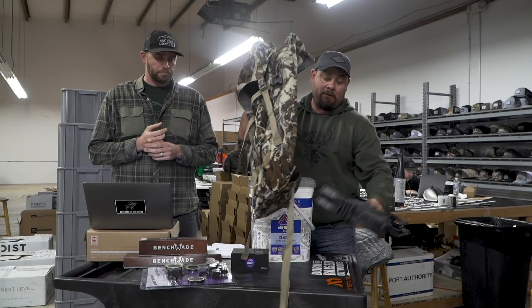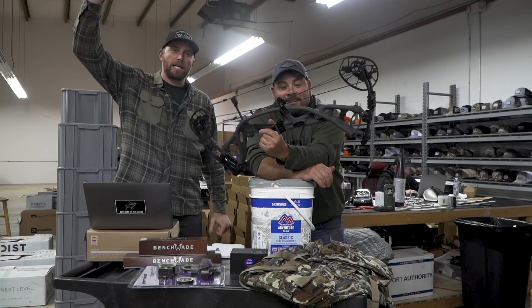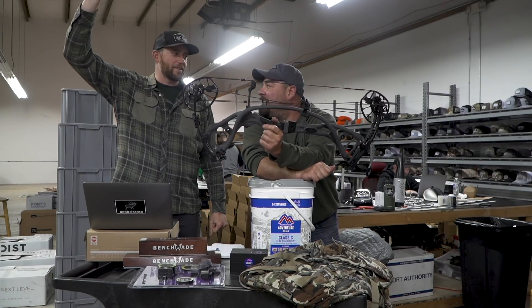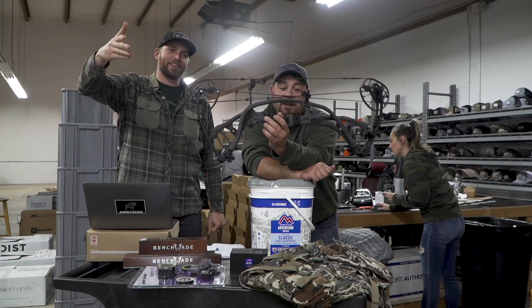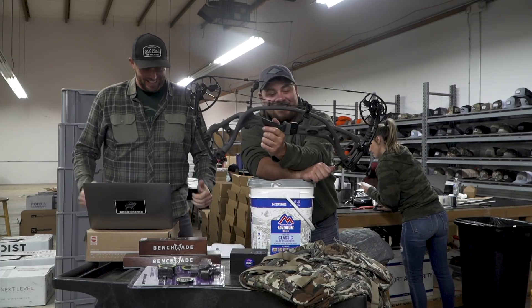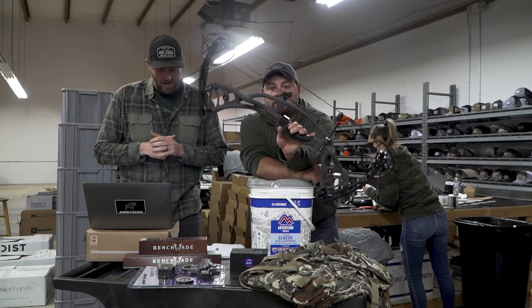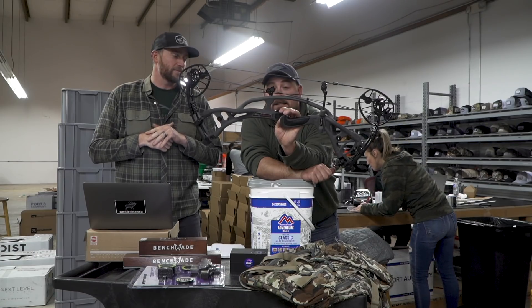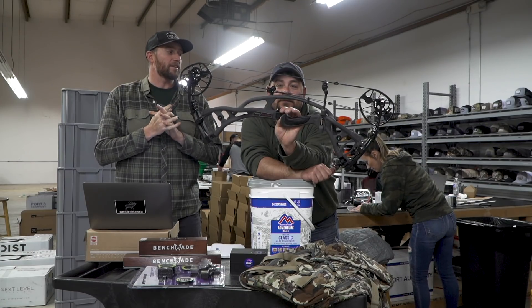Last but not least, let's give away a bow — a Hoyt RX4. Raise your hand right now if you're home sitting watching this. The Hoyt RX4 is going to Tennessee.